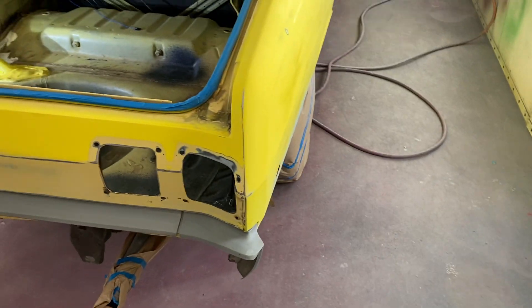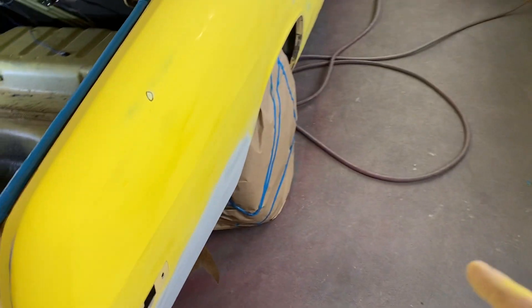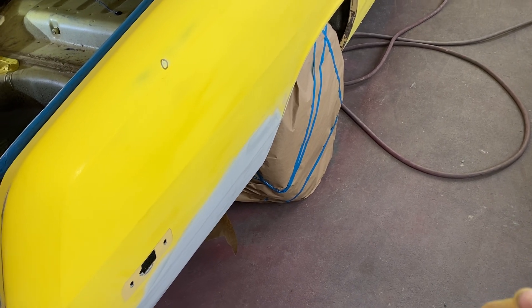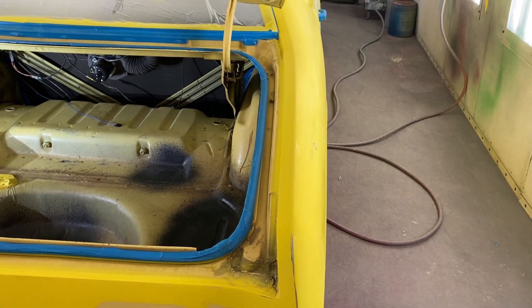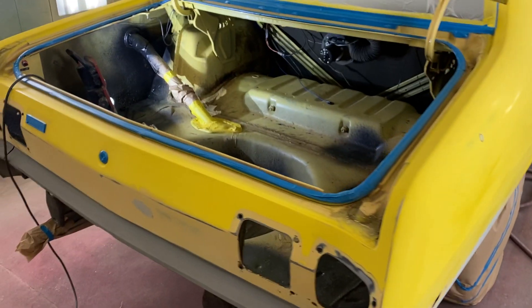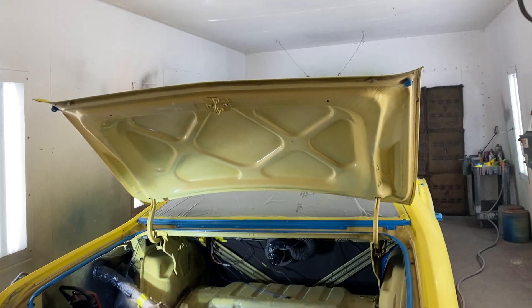Stay tuned boys, we'll have another one coming very soon with the painting. Today we're probably going to get primer and undercoat in some areas, rock guard in some areas, and then tomorrow we'll be painting all the jams. Then the next day we'll block sand and maybe paint the whole car, or block sand and then paint the day after. So we're close — stay tuned boys, she's going to be a nice little transformation.